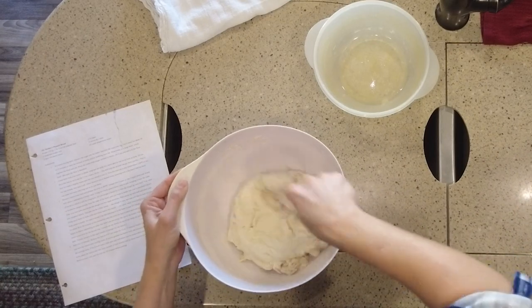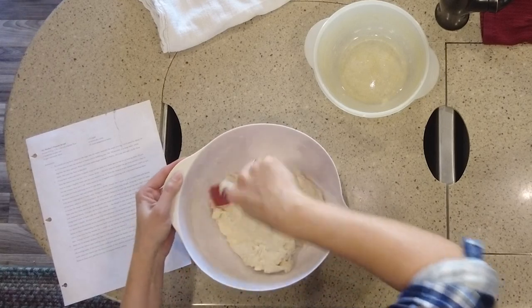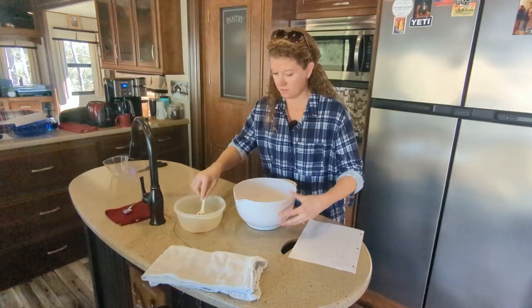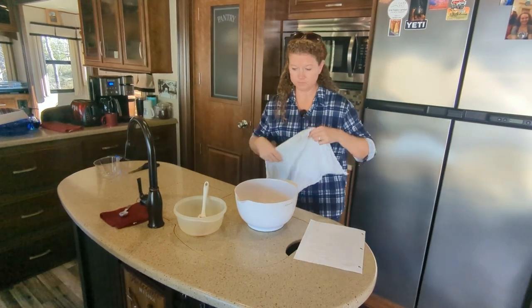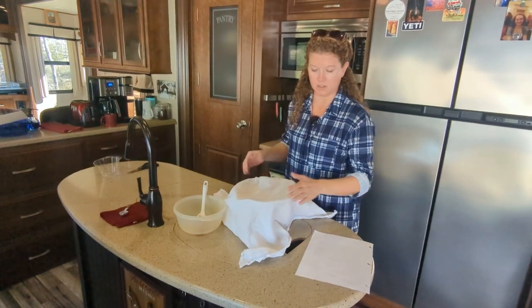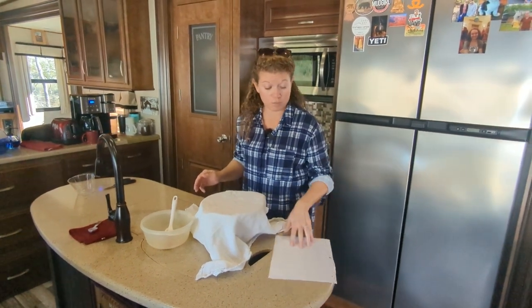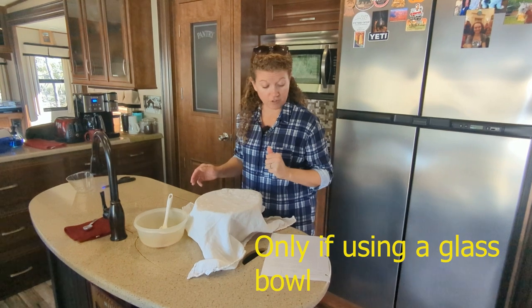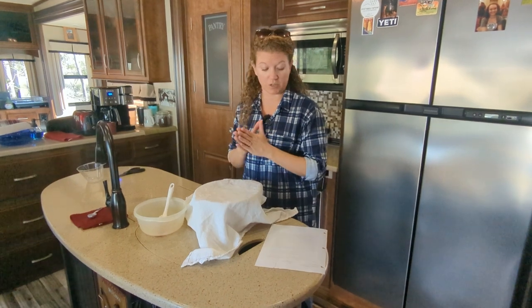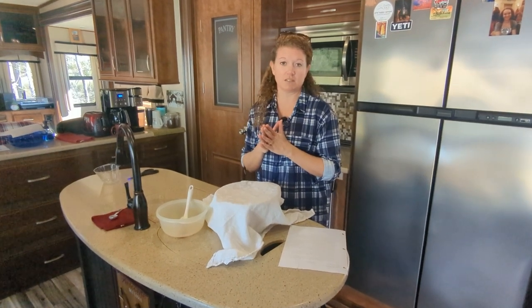All of the flour is incorporated — I don't see any dry spots. Just pat it down a little bit, then cover it with a tea towel and let it sit. We have a nice warm day, so I'm going to stick it in our bedroom because that's the warmest place in the rig. If it's winter and you don't have a warm spot, you can turn your oven on for about a minute, turn it off, and then set your bread in there — the residual heat will help it rise. We're going to let it sit for about two hours.